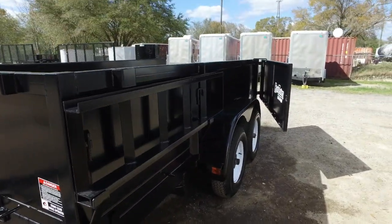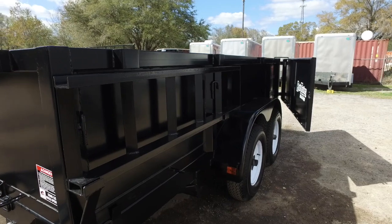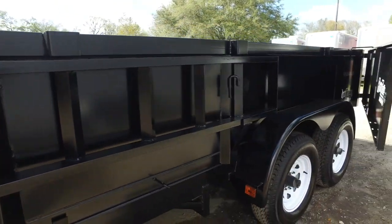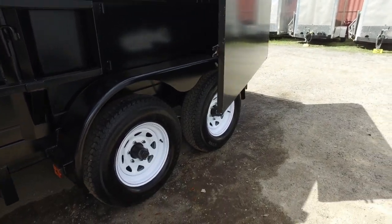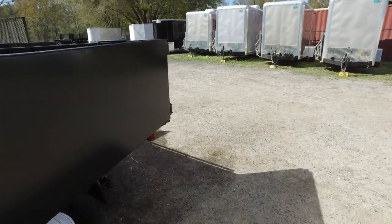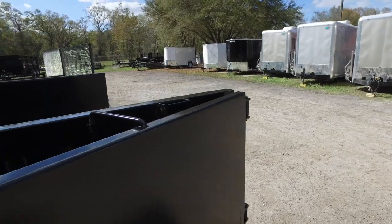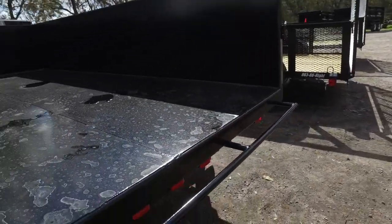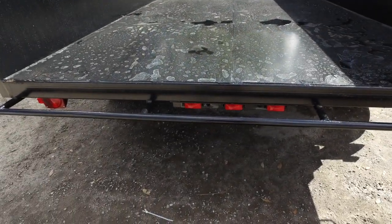Come around here to the side — you can see there's your ramp that attaches easily and comes apart easily. Aluminum fender, 15-inch wheel, 15-inch tire. Here's your side door, clamps right up there. We also have stake pockets. Here's your railing that the ramps go on.